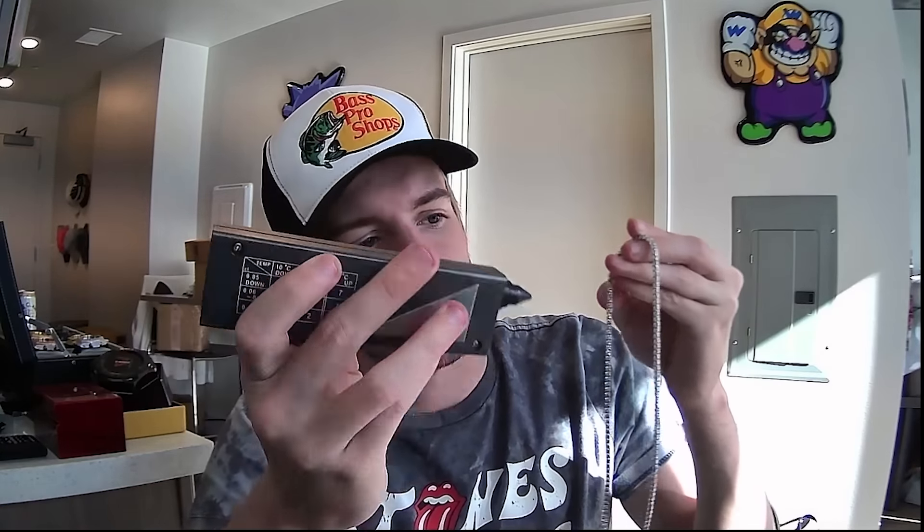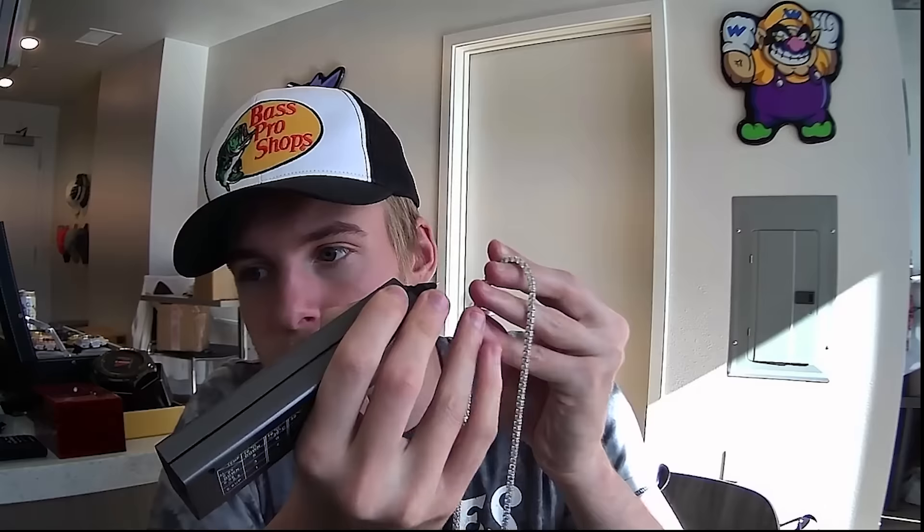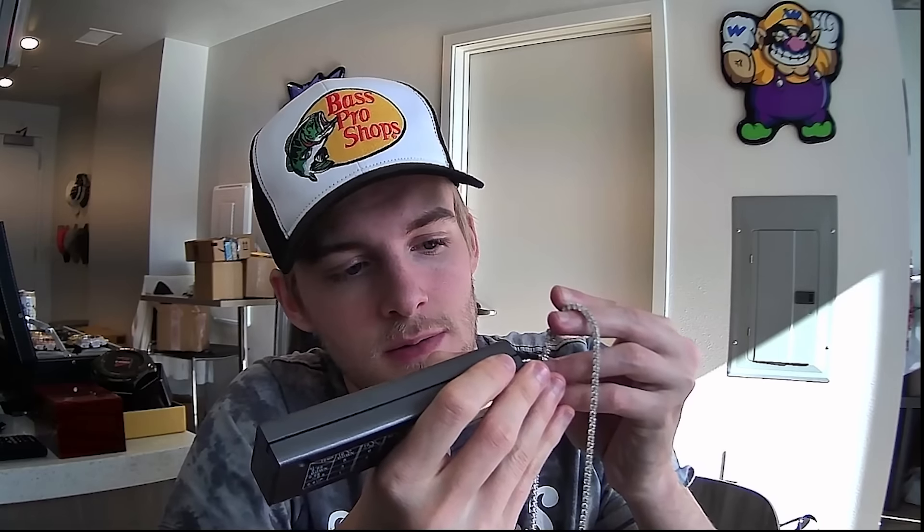I'm going to give you guys a little diamond tester demonstration. Just because of the way the camera's facing you can't really see the light, but you'll hear it. You have to put the tester on the stone itself, not the prongs — it will go off on a prong but that doesn't count. Let me find that stone — I just don't want to hit the prong. That's a moissanite stone, not a CZ stone. Let me hit another one.